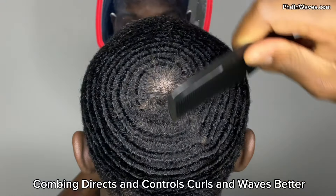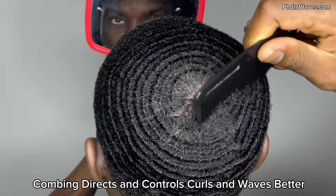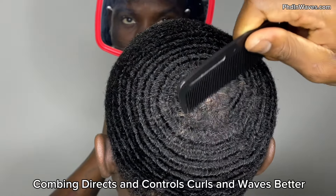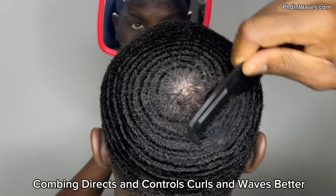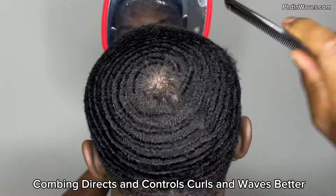Whenever my crown is out of place I like to comb my pattern into place, because it separates the hair and goes in between each hair strand to really direct your curls. So whenever I'm having trouble with my crown I always like to use a comb to part out my crown and make sure everything is in place.